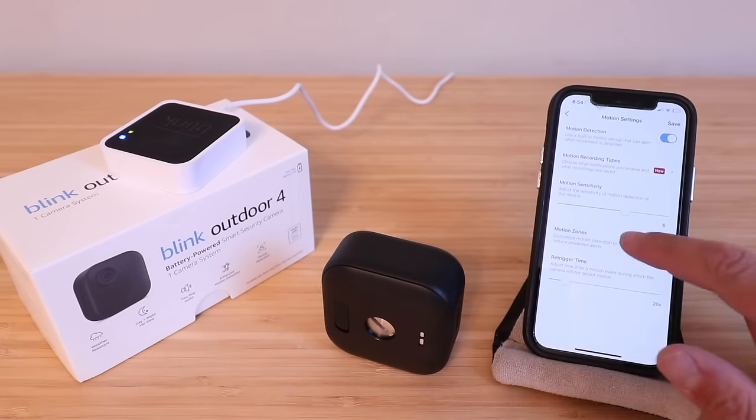There are also audio and privacy settings available. From the home screen, you can view live video or return to the main Blink app interface. When disarmed, the camera won't record automatically, though you can still take manual snapshots. Once armed, motion detection will trigger clip recordings that get transmitted to the Blink app and appear in the clip module.